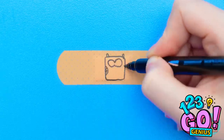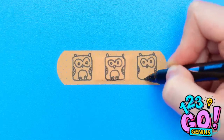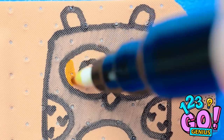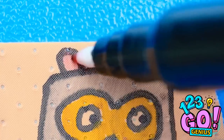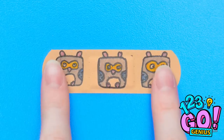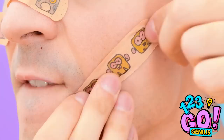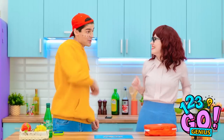Lay your band-aid out on a flat surface. Draw on the band-aid — make it as fun as possible! Now for some color. These owls are cute! No more boring band-aids! They look good — I'm gonna put them on! I love these! How do I look? These are cool! Thanks, mom — you rock!